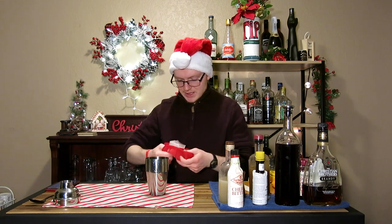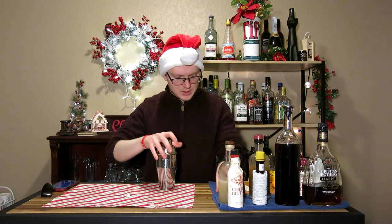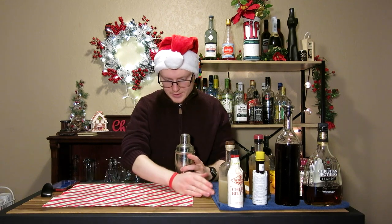We're going to throw some ice into this and give it a shake. We're going to do our usual one-cube cracked, one-cube whole. We've got that in there, give it a quick cap up, tap it down, and give it a shake for 12 to 15 seconds.